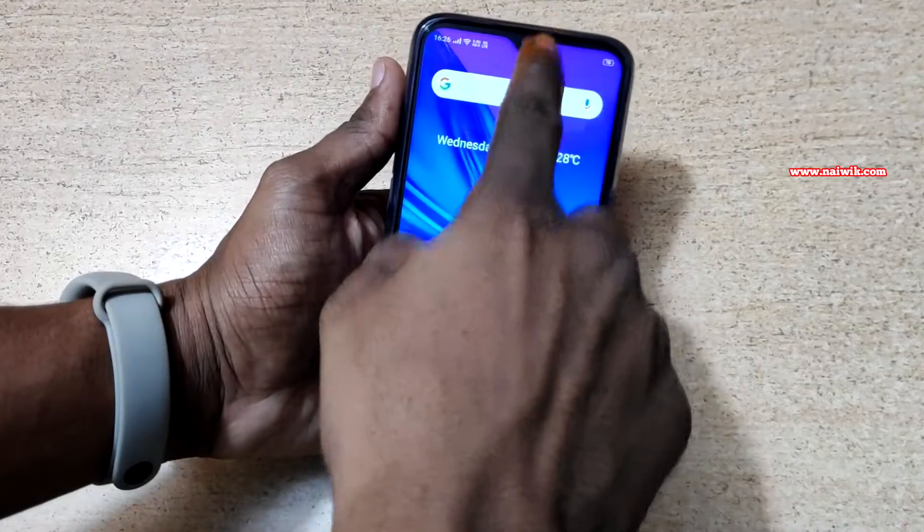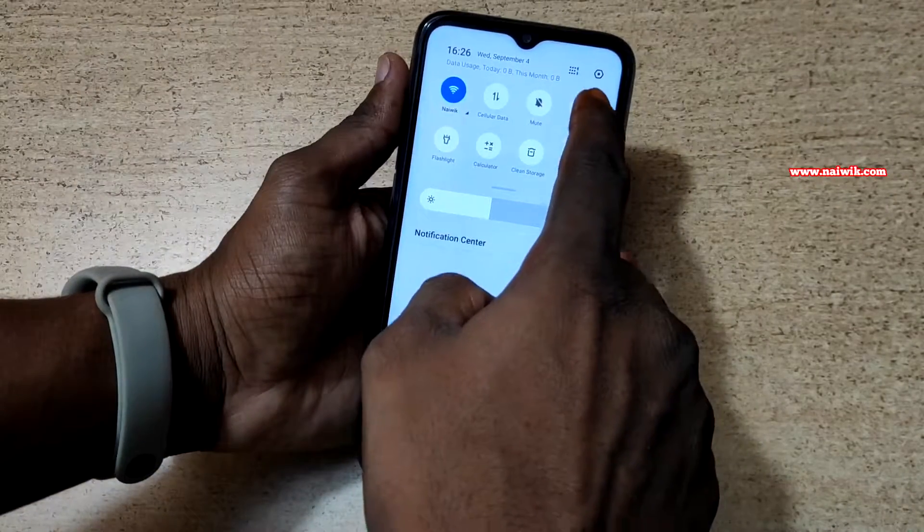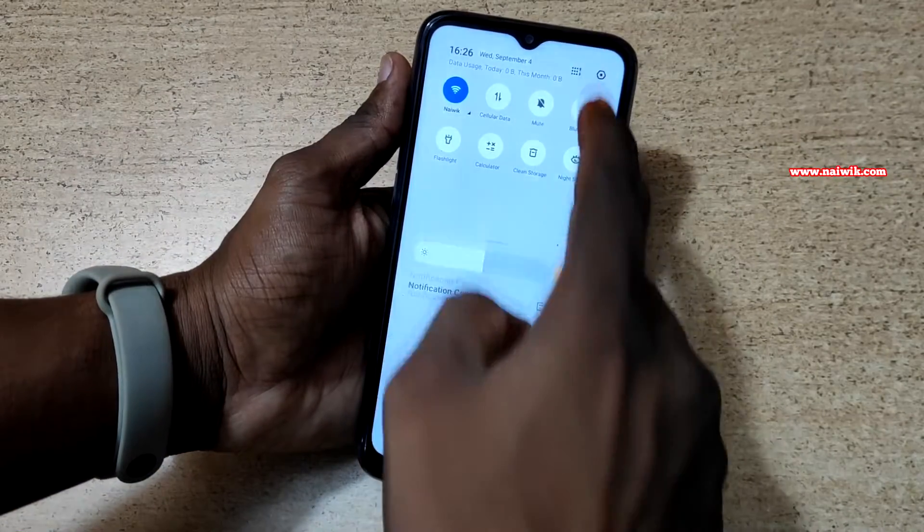To turn on one hand mode, you need to open the notification panel. At the top right, you will find the gear icon. Besides that, you will find another button. You need to click on that button.